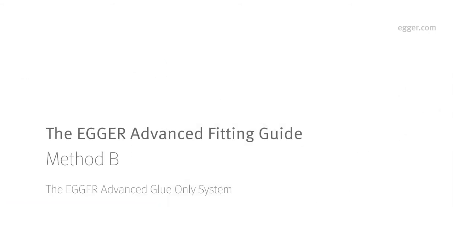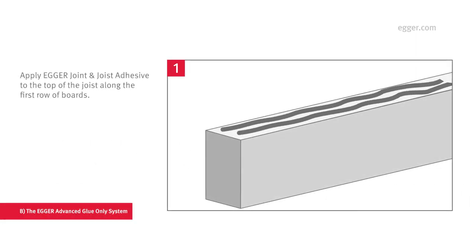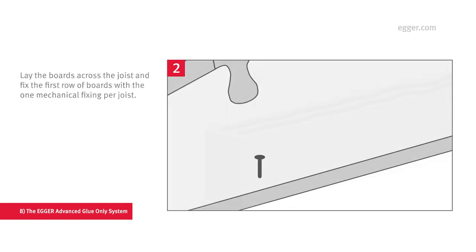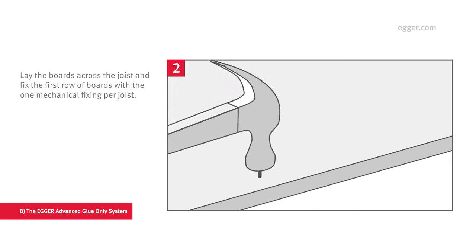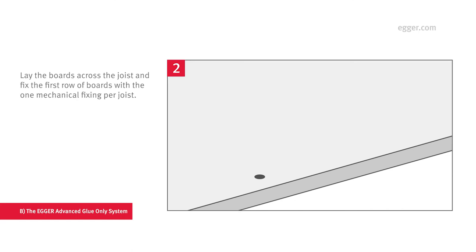For Method B, which uses Egger Joint and Joist Adhesive, you must follow the next five steps. First, apply two parallel beads of Egger Joint and Joist Adhesive to the top of the joist. Next, lay the boards across the joist and fix the first row of boards with one mechanical fixing per joist. The mechanical fixing should be 2.5 times the board thickness and should be a minimum of 8 mm from the perimeter edge.